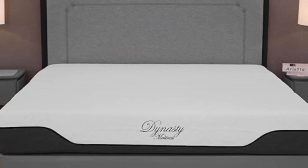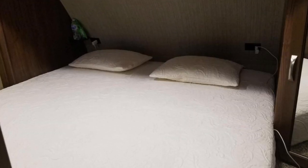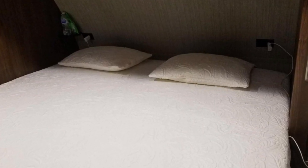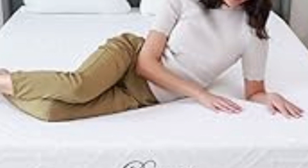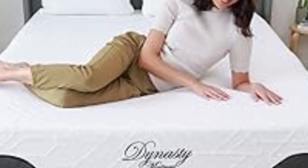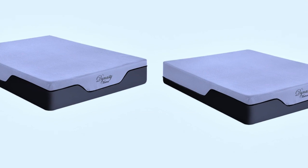Welcome to my channel. The Dynasty Cool Breeze Gel Memory Foam is an affordable all-foam model with a balanced medium-firm feel. The result is a mattress that cushions and contours to the body without sacrificing support. A cooling gel infusion also makes the mattress a good option if you normally sleep hot on memory foam beds.